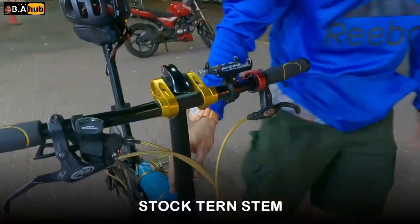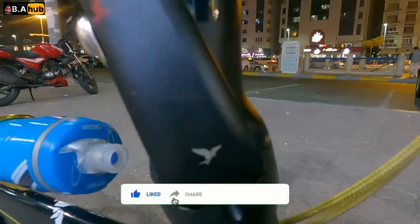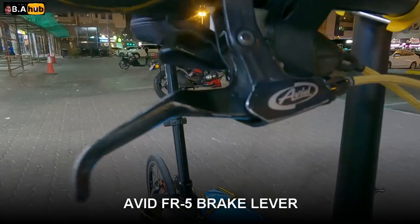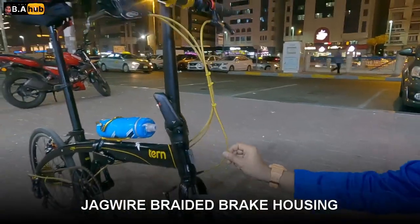Tapos yung stem niya, stock pa rin yung stem — stock pa rin yung Turn. Yung brake lever niya, Abbey — stock pa rin to. Tapos gold braided yung wire niya — Jaguar. Tapos nakabibrake lang siya na stock din to. Stock din yan — B-brake.